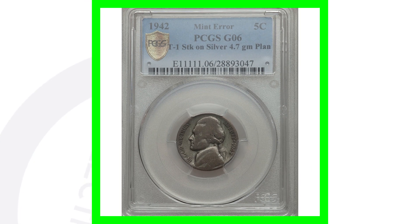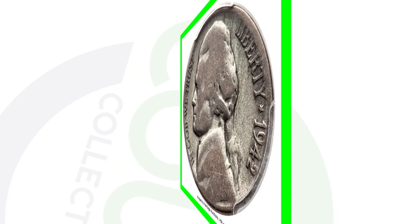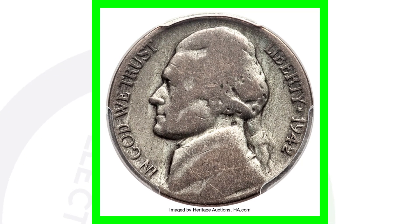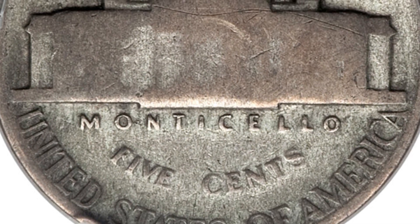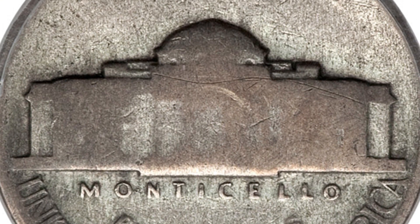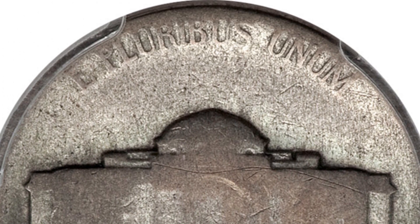Here is a really interesting 1942 — it is a mint error. The coin was actually struck on a silver 4.7 gram silver alloy planchet. This coin sold for over $9,000, and it's got a really low grade — it is extremely worn down. But because of that mint error, it sold for nearly $10,000. There is no big mint mark on the reverse, so it's the regular Jefferson nickel design struck on a silver planchet.